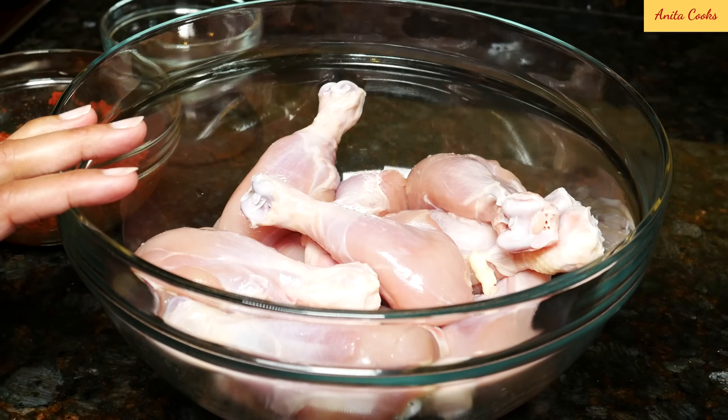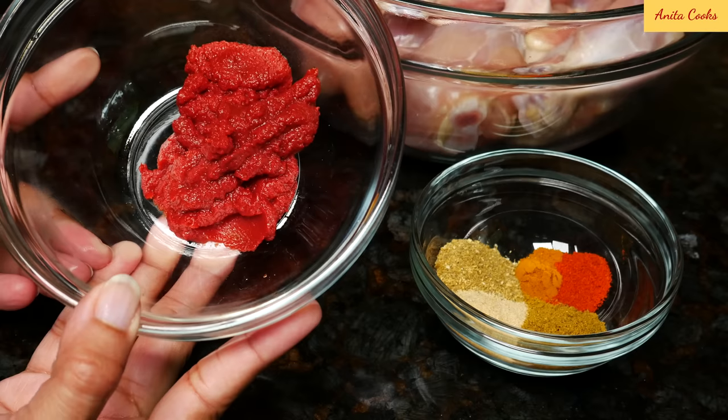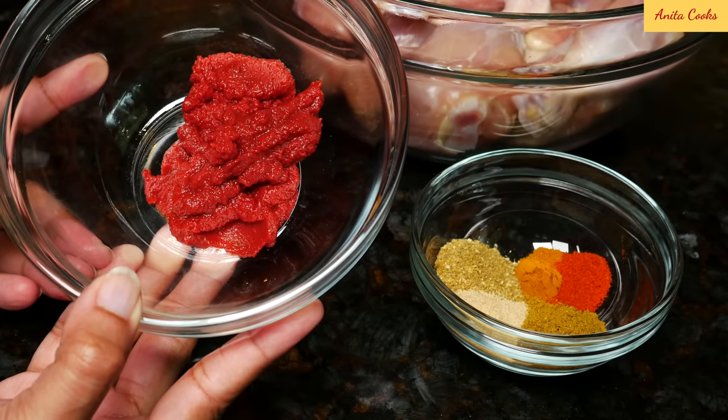Here are the 12 chicken legs. I've washed all the chicken legs, patted them dry, and put them in a big bowl. This is three tablespoons of tomato paste.